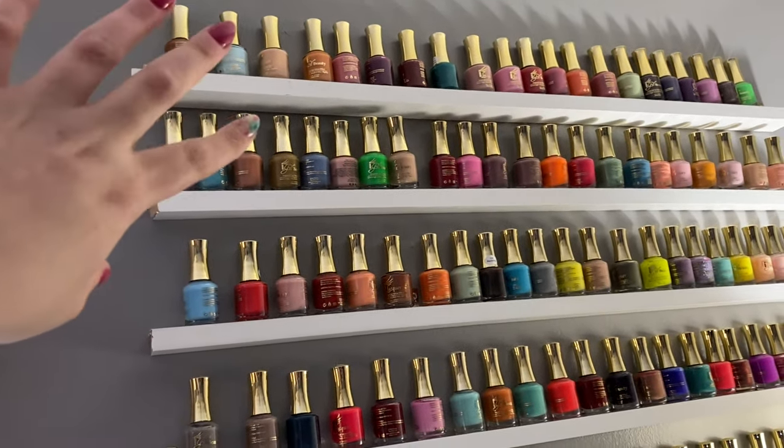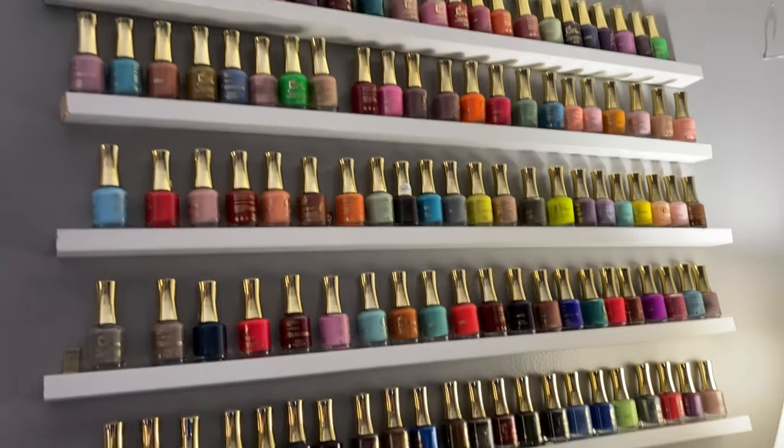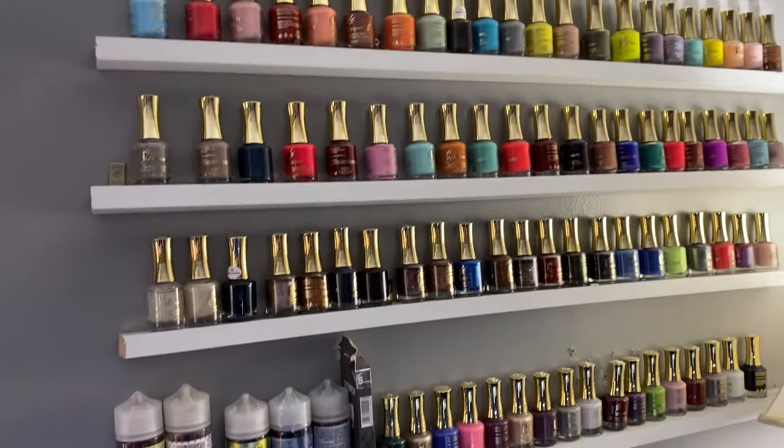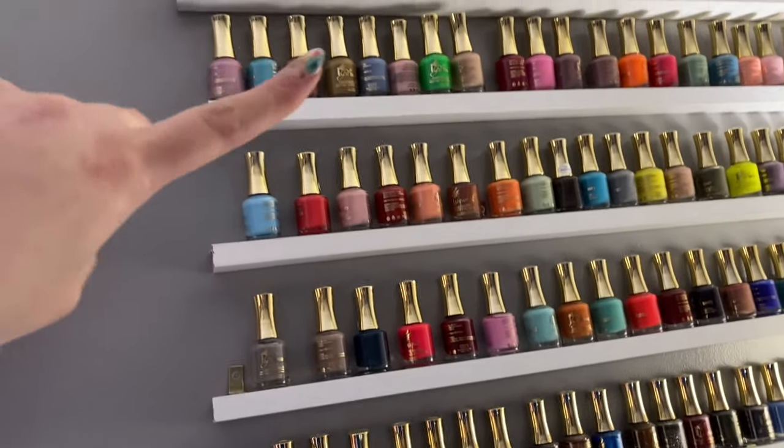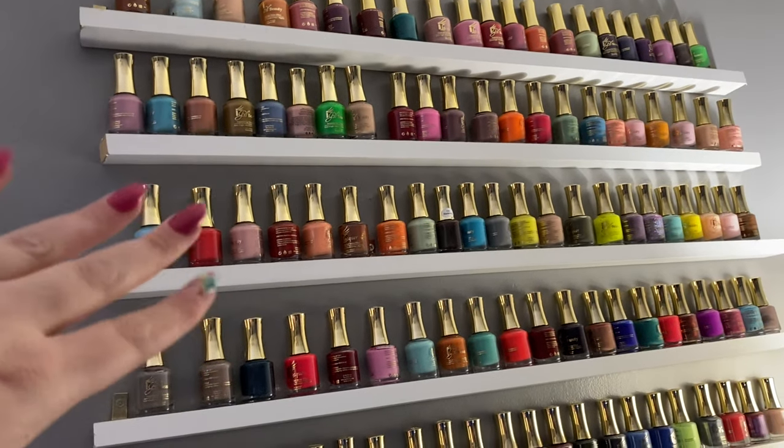Up here is my lacquer that goes to the gel polish — I don't use any of these, they literally just sit here for decoration. It just gives me kind of an idea of a color I have. Some of the polishes are missing because I gave them to my niece.